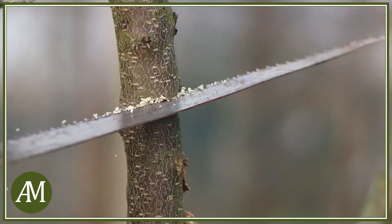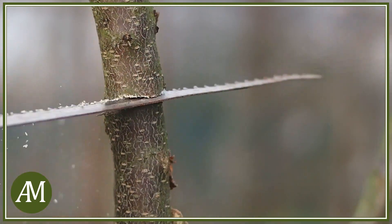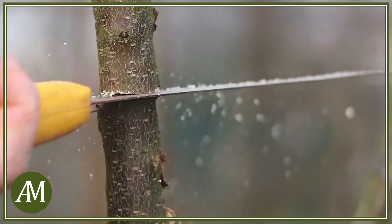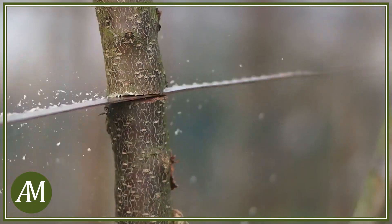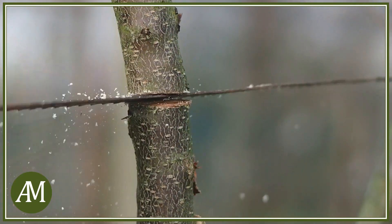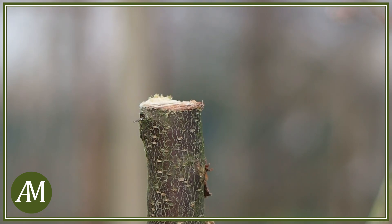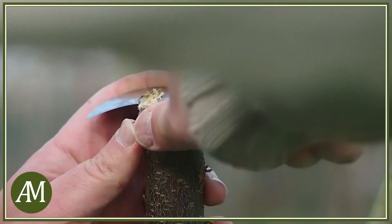Per prima cosa andiamo a tagliare il ramo in questione. Una volta tagliato orizzontalmente il ramo andiamo a rifinire il taglio con una roncola per renderlo il più pulito possibile.